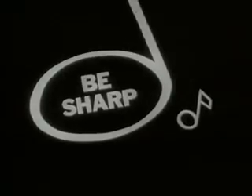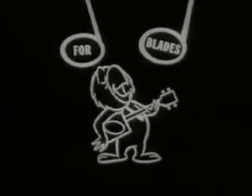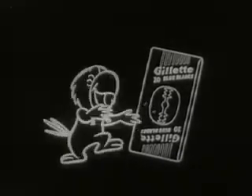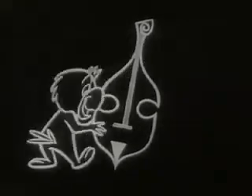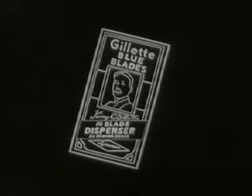Look sharp, feel sharp, be sharp — and listen, mister. How are you fixed for blades? Do you have plenty? How are you fixed for blades? You better check. Please make sure you have enough, 'cause a worn-out blade makes shaving mighty tough. How are you fixed for blades? Better love — Gillette Blue Blades — I need you.